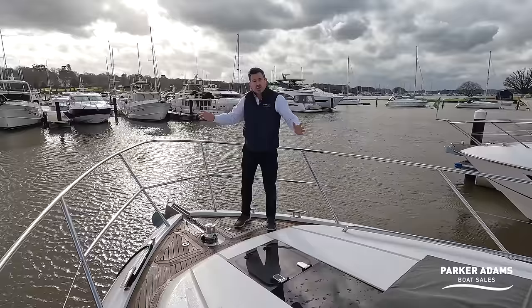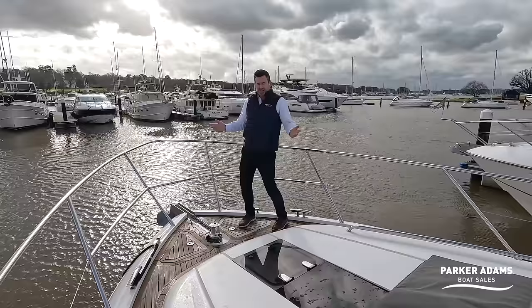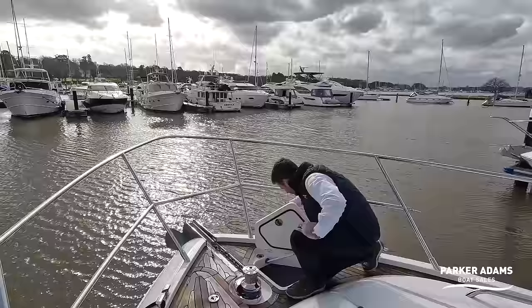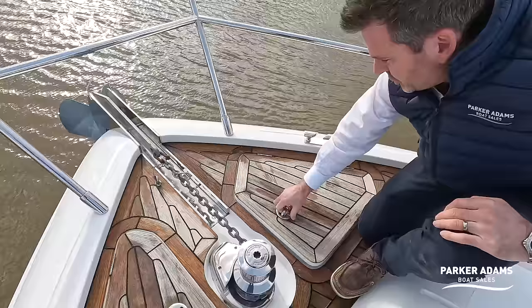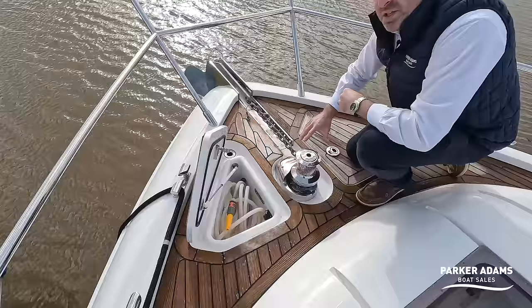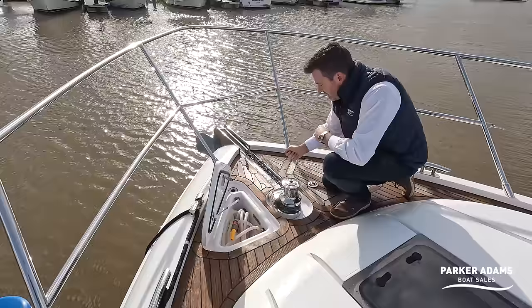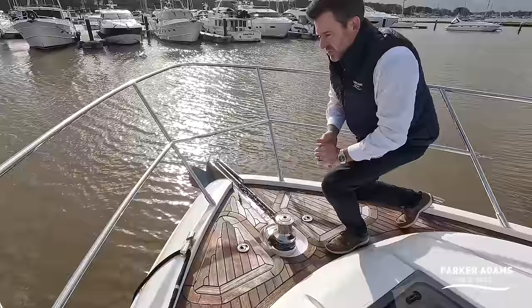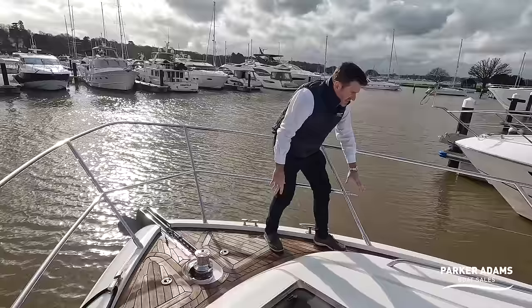I'm Jonathan Parker, here with Andrew Adams from Parker Adams Boat Sales, and this is the V57. We're starting up in the bow — the pointy bit. We've got a windlass as you'd expect, and two anchor lockers with sealed and drained anchor chain access. We also have an anchor washdown — a really nice feature not on all boats — which keeps the salty, muddy chain clean as you bring it back in, and it's also handy for washing down the bow.